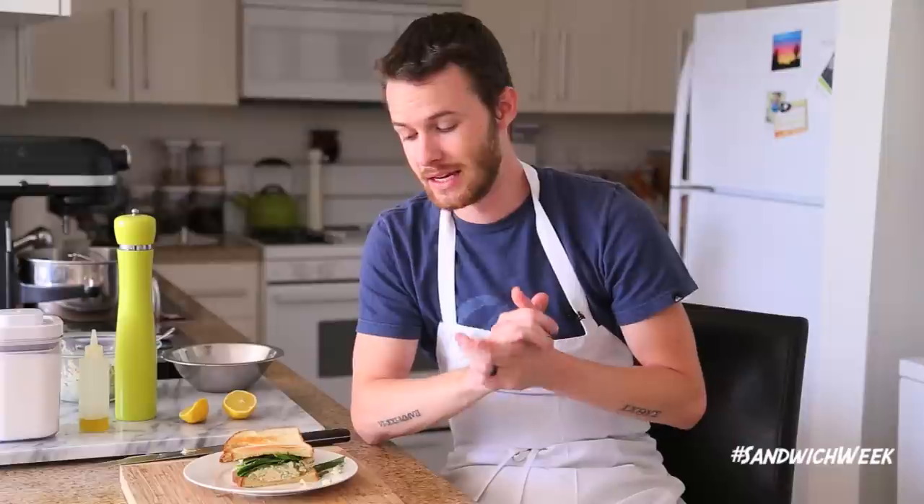Hopefully you guys enjoyed this video. If you did, please thumbs up and subscribe, and comment below for future video requests — things you want to see on my channel. I'm super excited for the rest of sandwich week and I hope you guys are too. Until next time, stay hungry and I'll see you with another delicious recipe. Bye everybody!